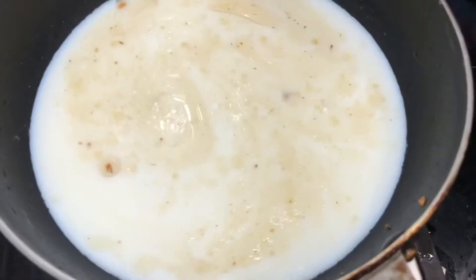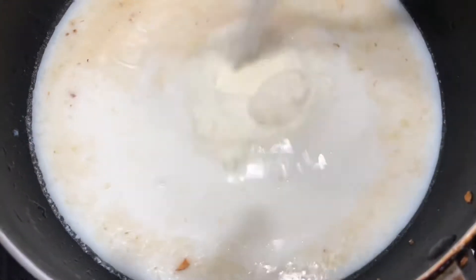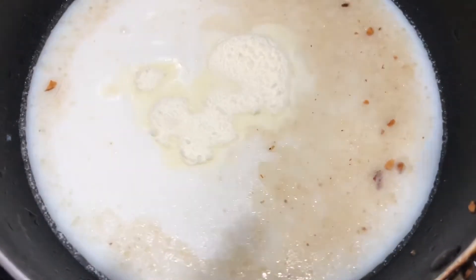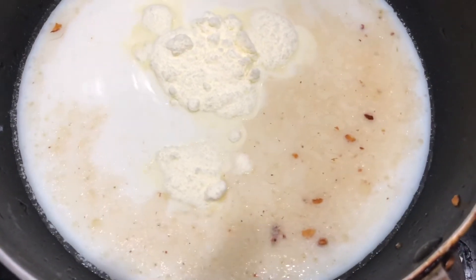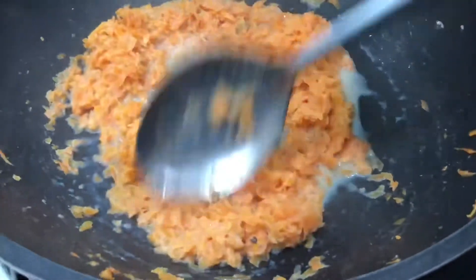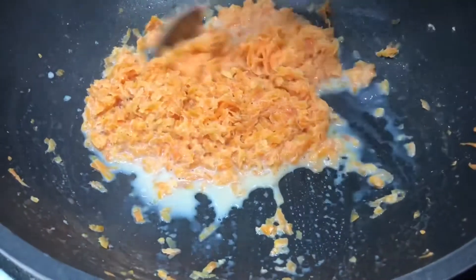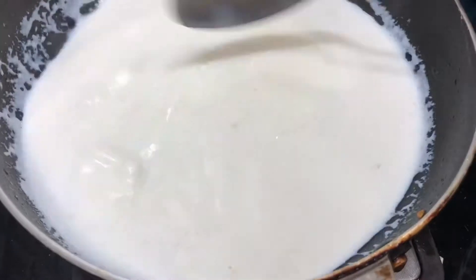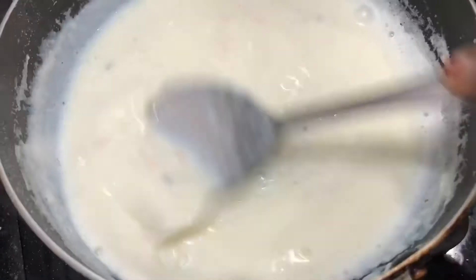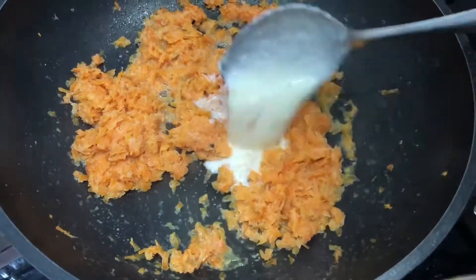We have a cup of palm pudding. We will mix 2 tablespoons of palm pudding, then 1 tablespoon of palm pudding later.